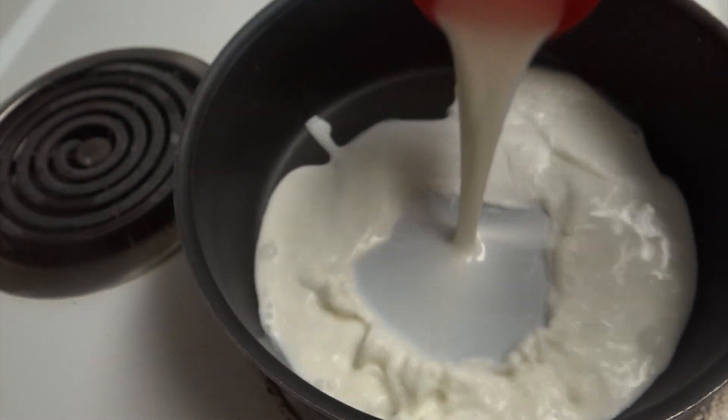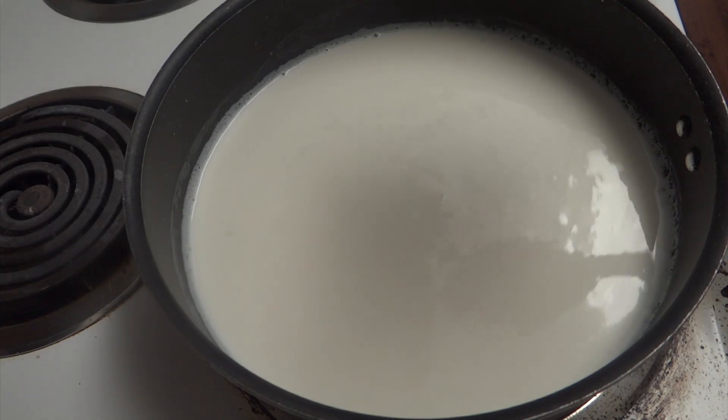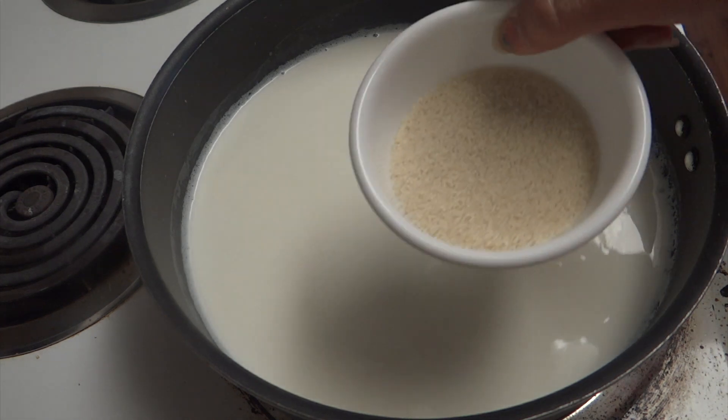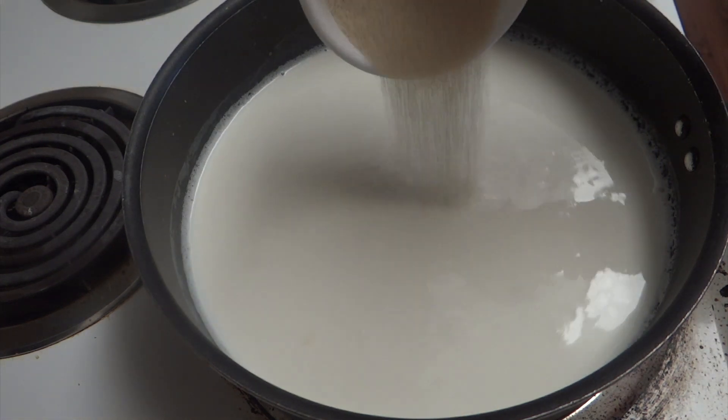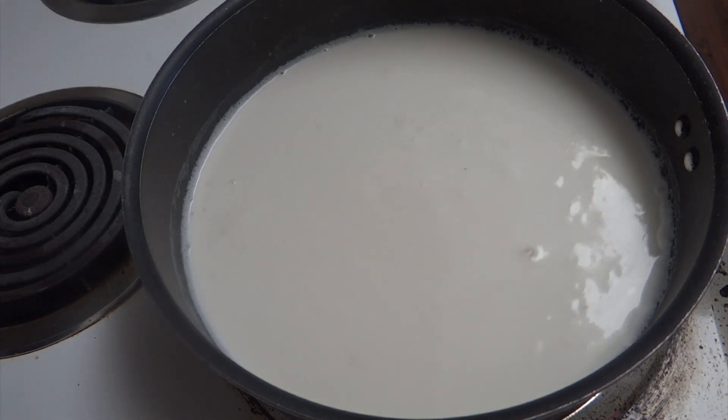I'm going to start with a pan in which I'm going to add 4 cups of milk. After boil, cook it for five to seven minutes, then add half a cup of sama rice. Give it a stir and let it cook till it turns thick.